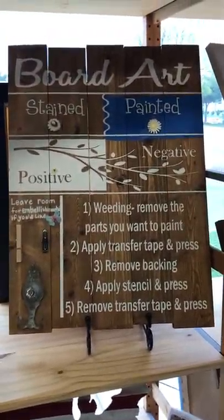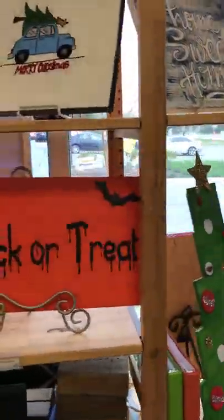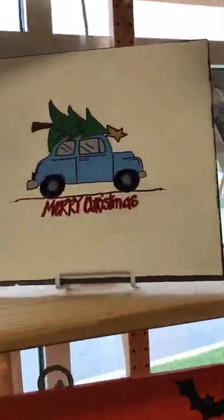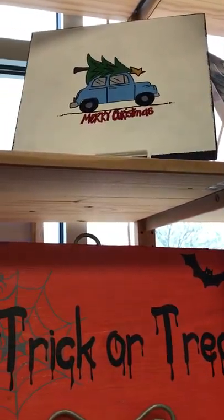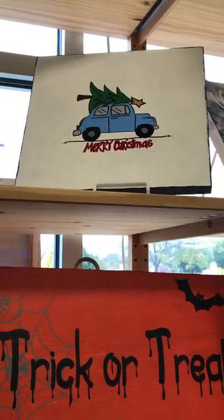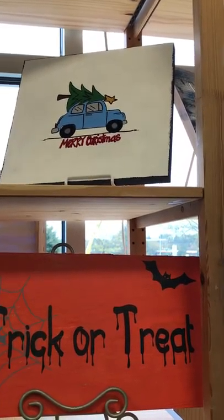The other options you have are: you can freehand if you are not nervous about that, or you can use our project packs. This one right here — the Merry Christmas with the car — that's actually one of our project packs that we can use on canvas, on ceramics, and on boards. Those are things that have patterns and they're going to walk you through step-by-step how to create that design.